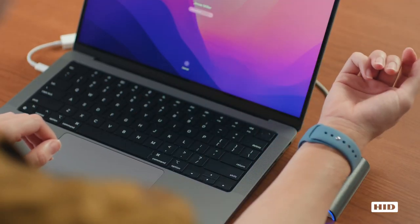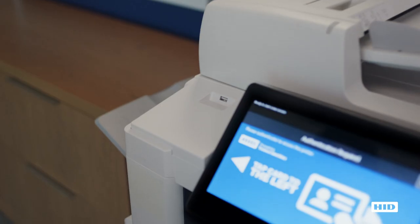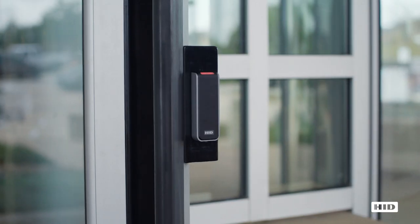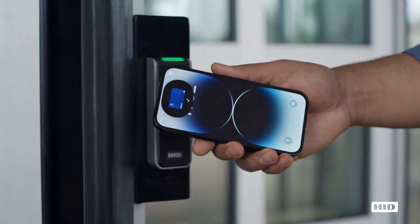Now they're ready to access their workplace by simply holding their iPhone or Apple Watch to the HID reader, with no need to unlock their device or open any apps.